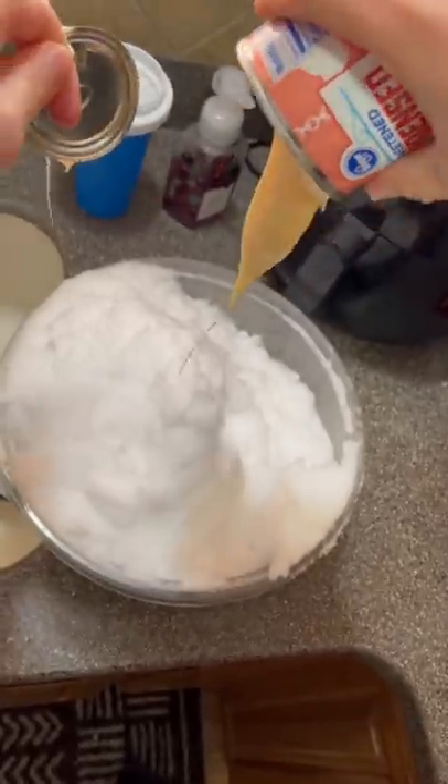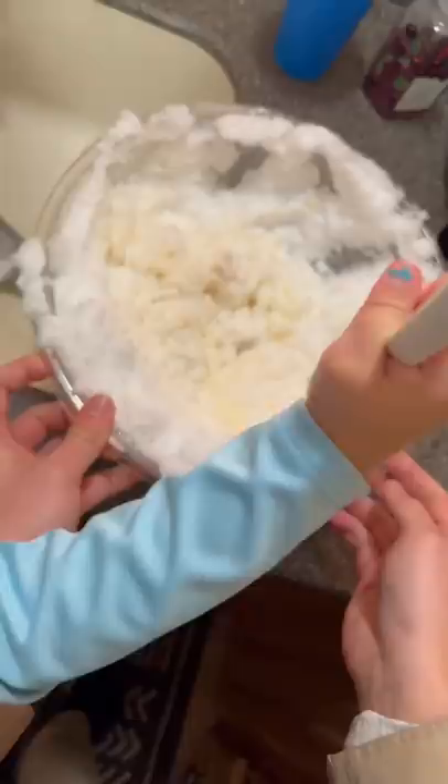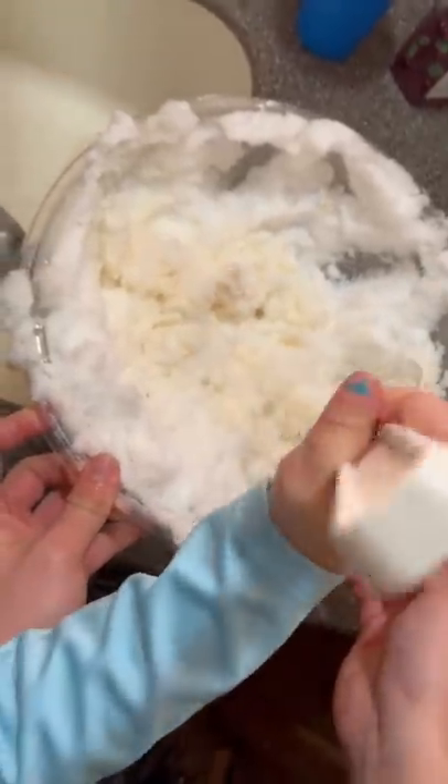Then one can of sweetened condensed milk. My niece was not a fan of sweetened condensed milk — she thought it looked gross. Then just add a little splash of vanilla and start mixing it all together.